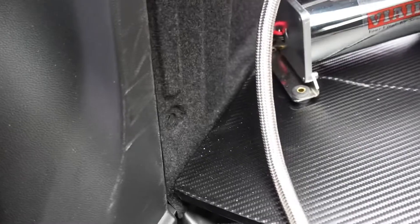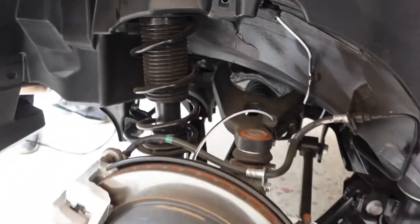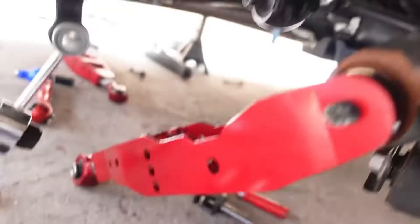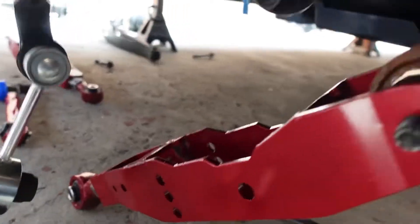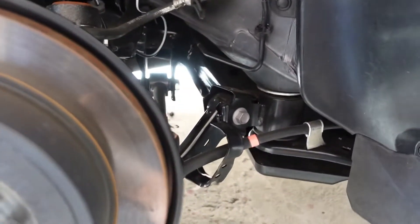Instead of taking off the bottom panel, we figured out there's a hole right here — the same size opening on the other side — and we're gonna feed the airline through there. Now that we know where to feed that airline, we're starting to pull out the rear suspension. We have to shave off some of the bushing because it doesn't fit, then we'll insert everything and run the lines through that same hole. The wiring and harness are already hooked up and ready to go.